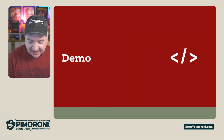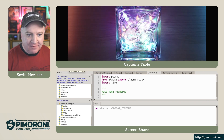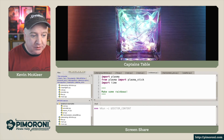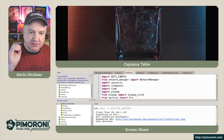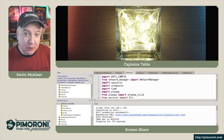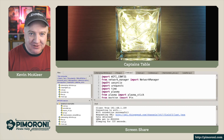Let's have a quick demo at the captain's table. I have the cube here with the lights dimmed so we can see the glorious colors. As you plug this in, it runs the main.py code which runs the cheer lights. It'll flash a couple of times as it connects to Wi-Fi, then it goes to the ThingSpeak API and grabs the latest RGB color, setting all the LEDs to that color.